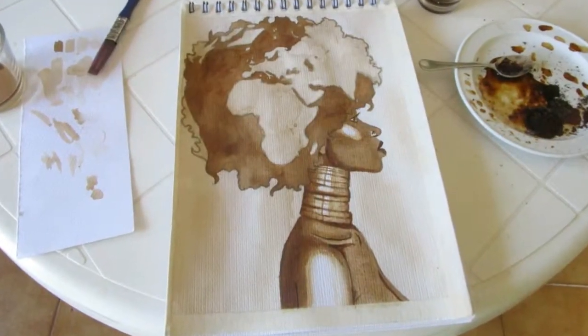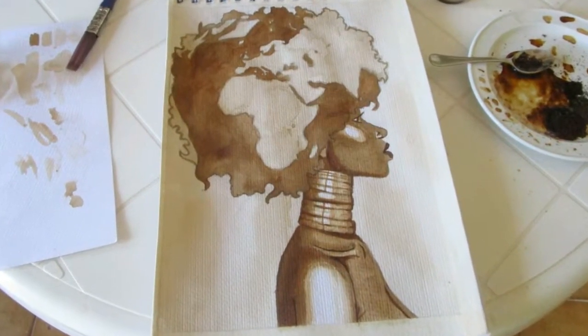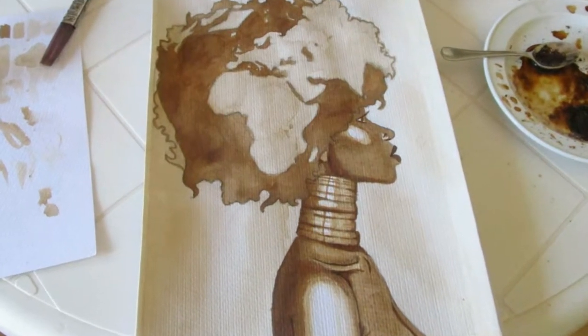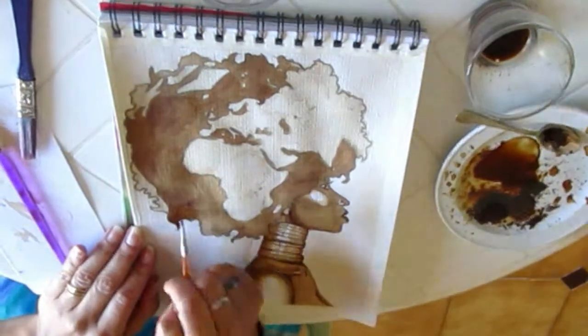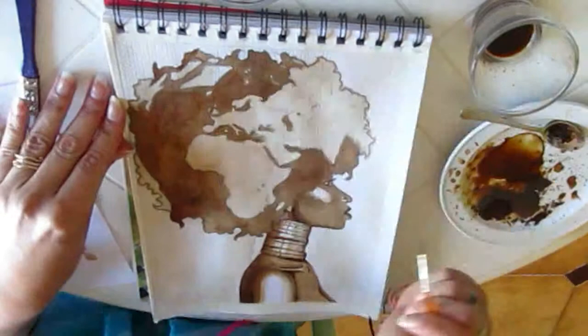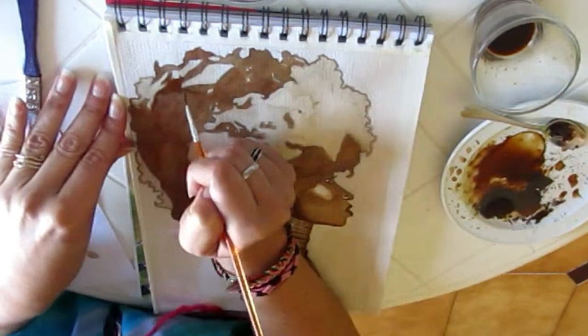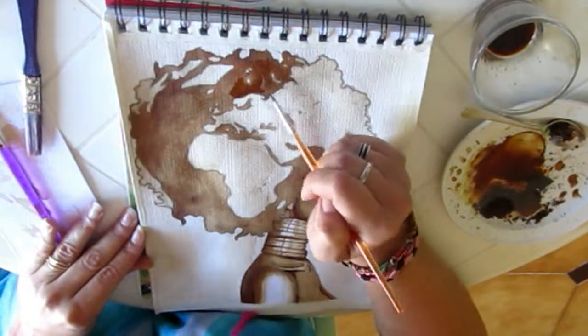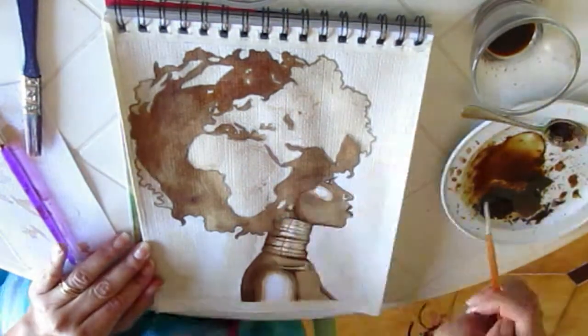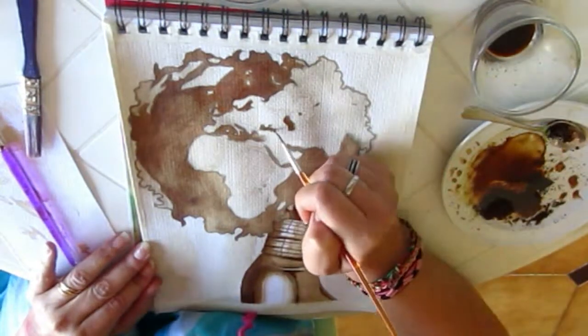One last time we let it dry before making our final improvements — this is almost done. I want the ocean to be darker, so once more I'm going over the whole ocean area with the dark brown to make the contrast even bigger with the background and the continents.